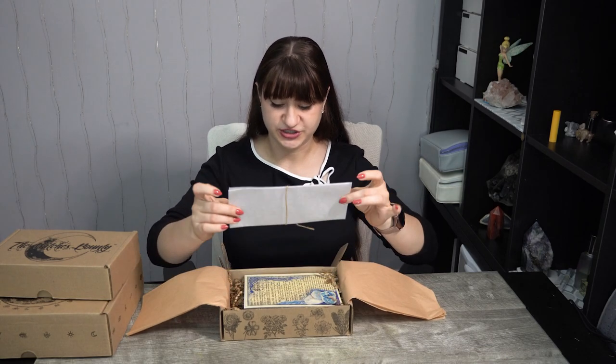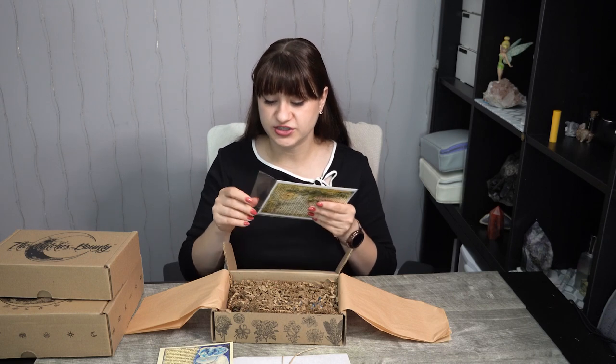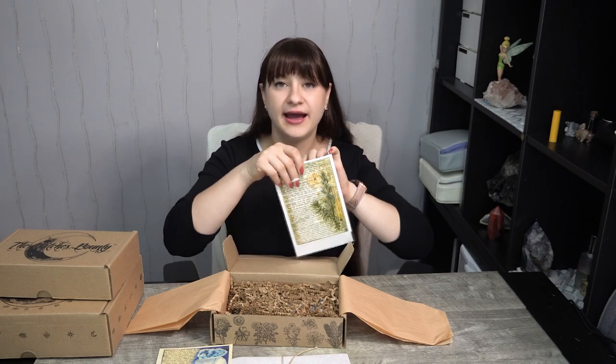So this is their information pamphlet, which I'll read later, and the crystal for this box. We have artwork for Angelite. I thoroughly enjoy working with Angelite — it's a wonderful crystal to connect with higher energies and spirit guides, potentially, though it doesn't work for all spirit guides. The herb we have in here is rosemary. I adore their artwork; there's just something so wonderfully aesthetic, old-fashioned, and witchy about it.